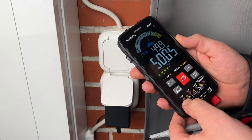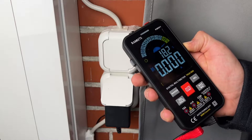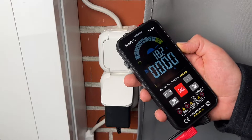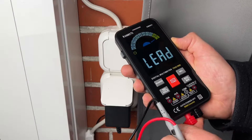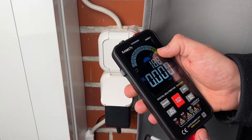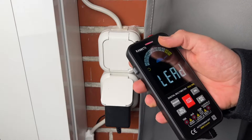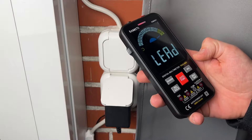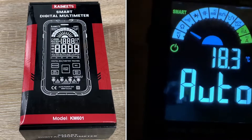Convenient features like data hold, auto shut-off, and anti-miss plug make taking and recording measurements easier than ever. The Kaiweets 2021 smart multimeter with automatic identification features dual mode — smart mode and manual mode — and true RMS accurate measurement even on non-linear loads.